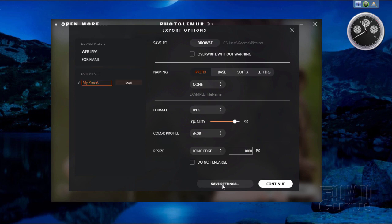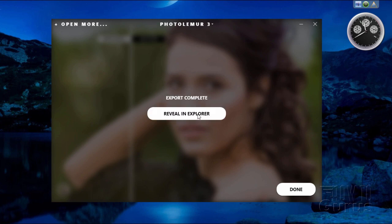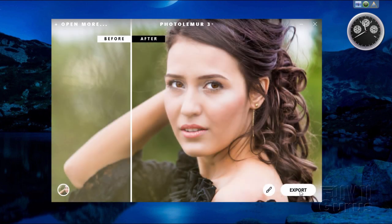You can save your settings — click on that, give it a name, and save. There's your saved preset. Once all this is done, click Continue and it quickly saves out the image. As we saw with Open More, you can open multiple images and have this process them as a batch.